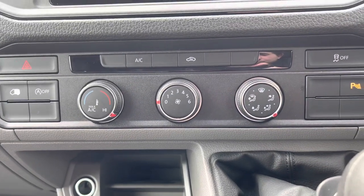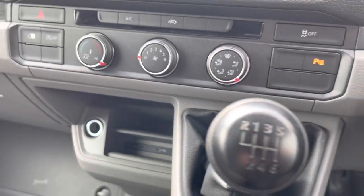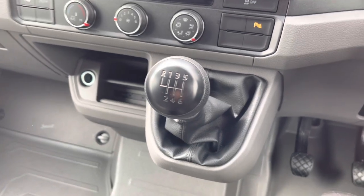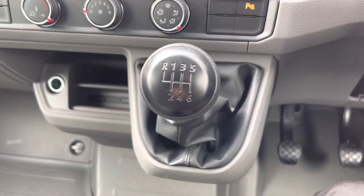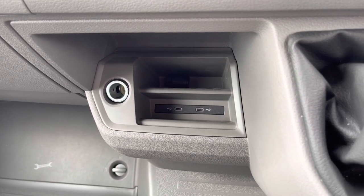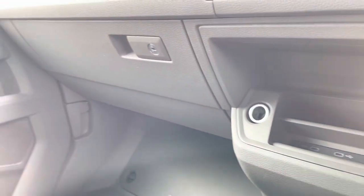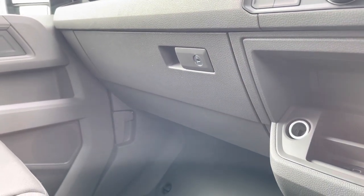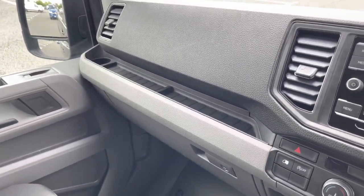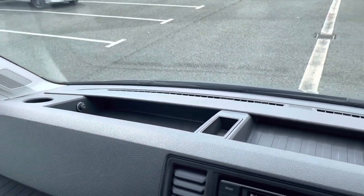The air conditioning system ensures that you stay comfortable on every journey, and the six speed manual transmission offers an engaging drive. Practicality is not skimped on in this cab area either — there are several storage options, including a lower compartment next to the lockable glove compartment for peace of mind when leaving your vehicle overnight, additional storage above that, and ample storage in the dashboard where the 12 volt accessory port is located.